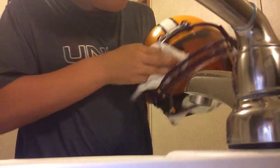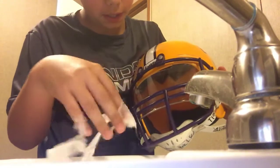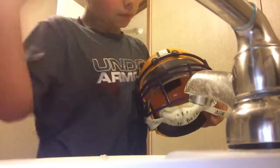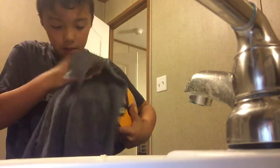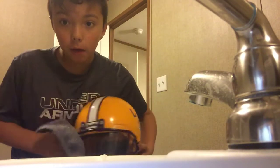Then you're going to wipe it — just like that. That works out well. Then after, you're going to do this right here — wipe it back off.